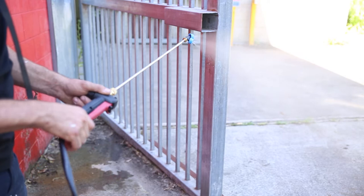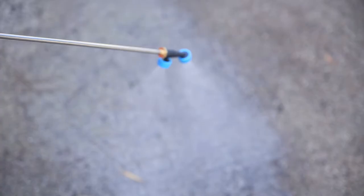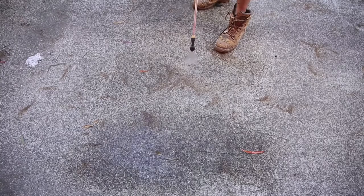Down the end of that 600mm wand, there are two attachments included with the tool — a double cone nozzle as well as a wide fan nozzle to suit your application.